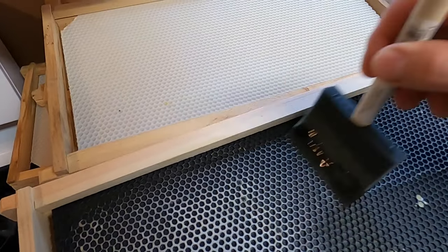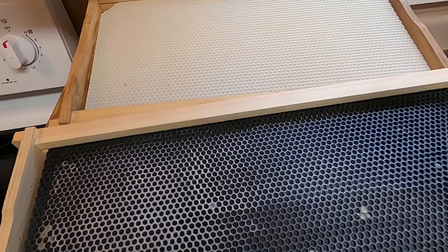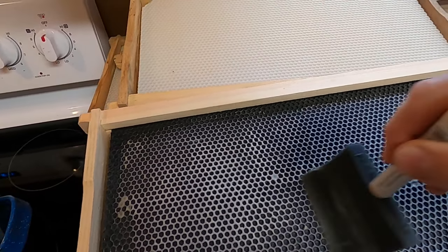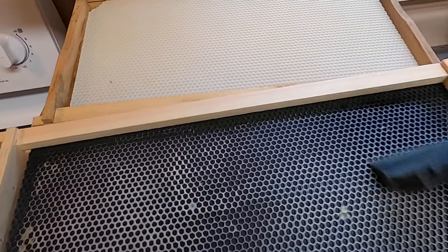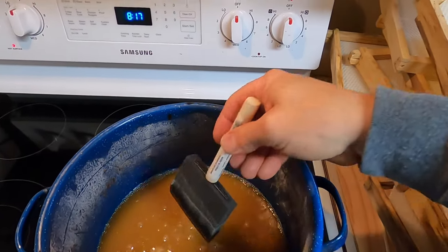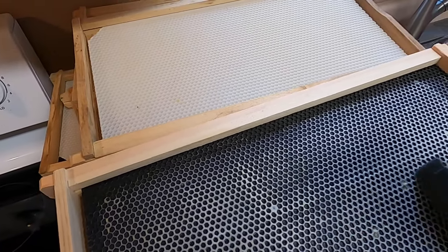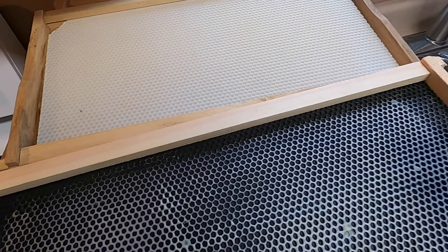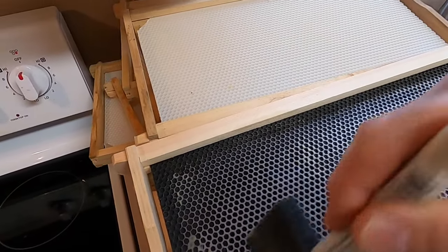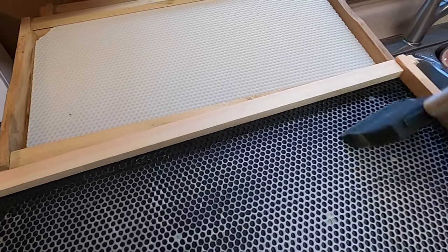When you add wax to foundation like this, it's really magical how quickly they get that comb drawn. Bees work really hard to produce wax — every bee produces maybe four to six little flakes of wax in her lifetime. So when you give it back to them like this, it really makes a big difference and it gets you comb drawn much faster.